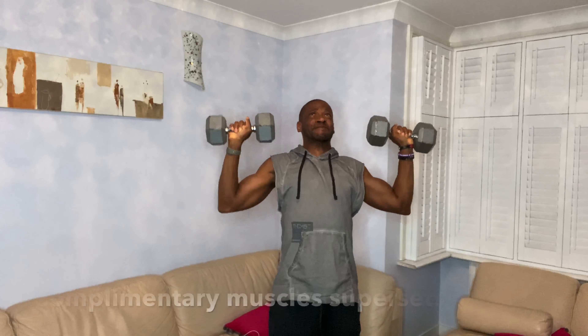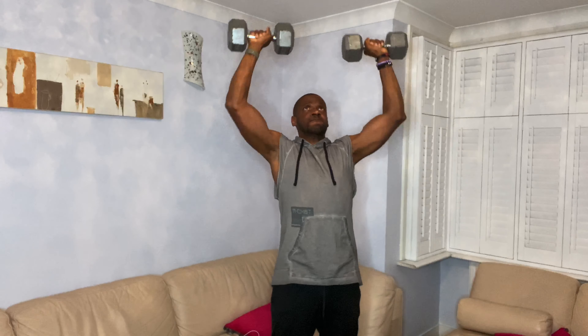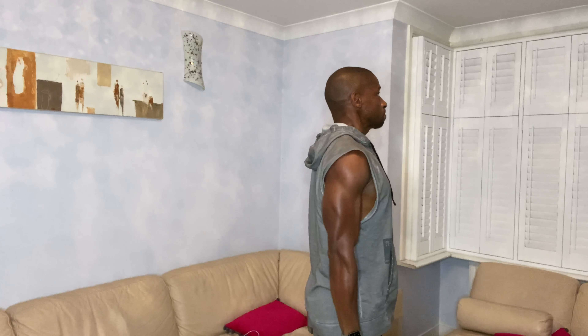For the third form of supersets, we're working on complementary muscles — the back traps and the shoulders. They complement each other, and again we go back to back with no rest between each exercise. Here we go: straight into shoulder presses — maintain the right form, 10 reps — and as soon as that's done, go straight into back raises. Keep your back straight and raise, again 10 reps.